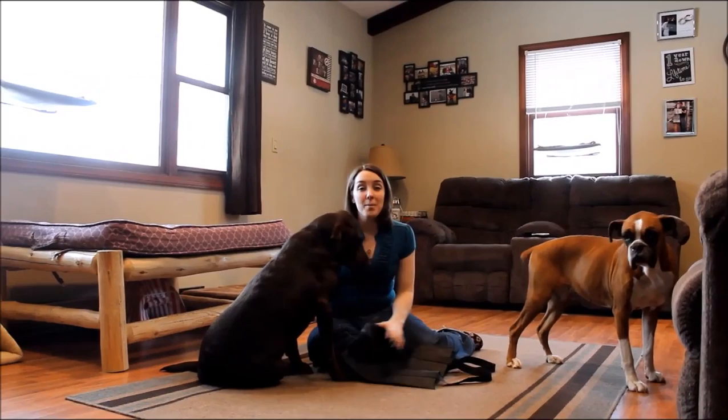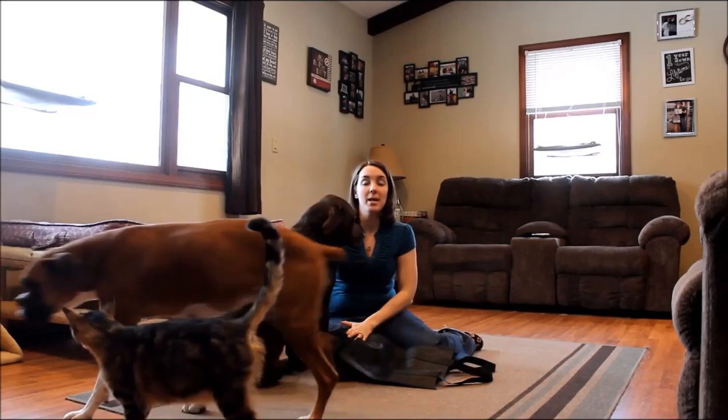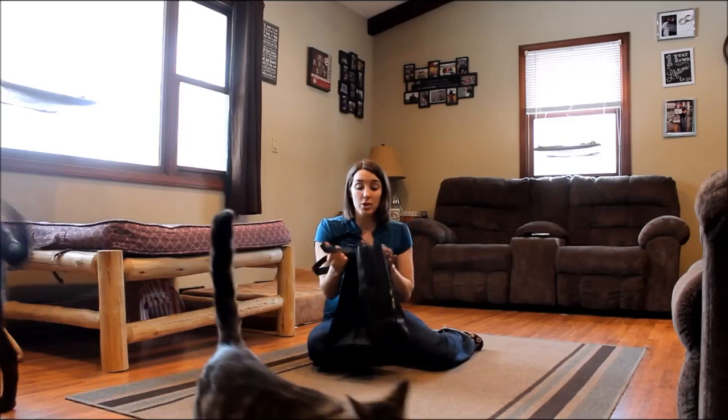Hey everyone, welcome back to Top Dog Tips. My name is Samantha, this is my chocolate lab Sadie and our boxer Chloe. Today we are going to tell you how to make a rear leg sling for your dog.